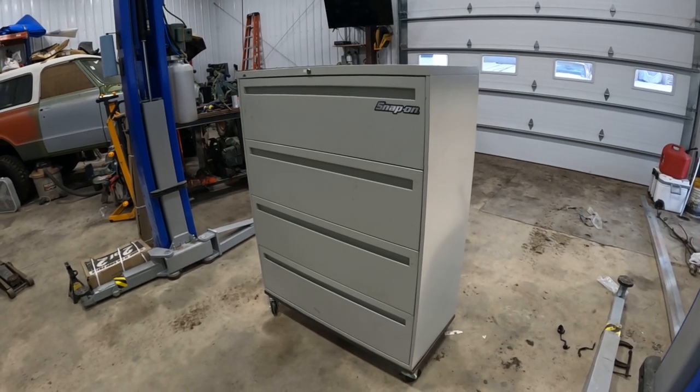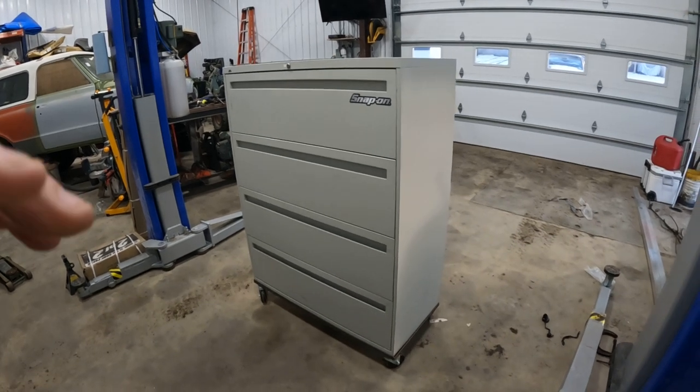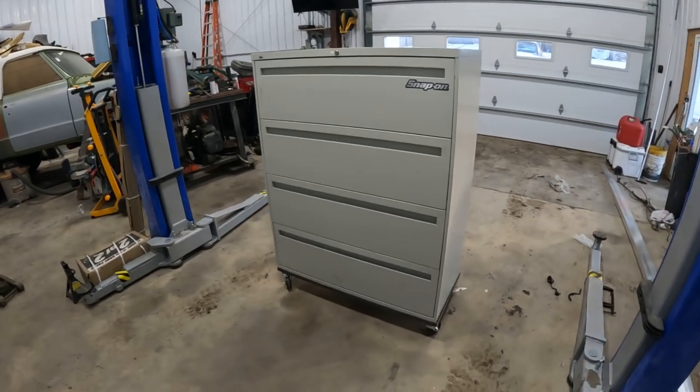They hold a lot of weight — they're made for holding paper, so I don't know what the exact weight rating is on these, but they will do what you need. There you go, hope it helps.